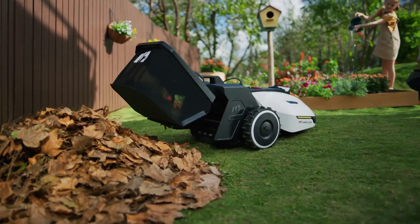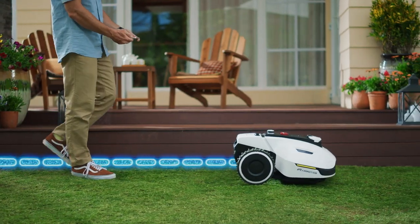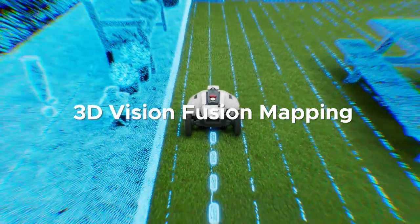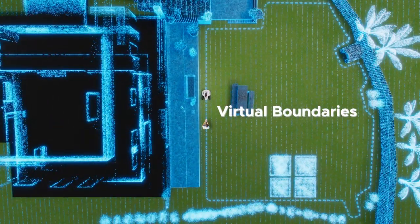And when all filled up, it automatically empties itself. Is Yooka easy to set up? Just walk with Yooka around your yard. Using 3D Vision Mapping and Enhanced RTK, Yooka can create wire-free virtual boundaries.